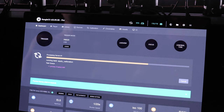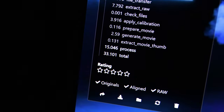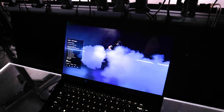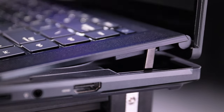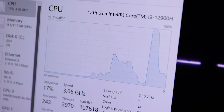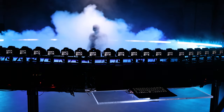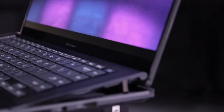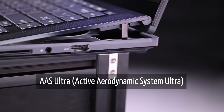But a fast CPU doesn't do much if it's throttled down due to overheating, which is something we have experienced way too many times over the last years — and that's a major design feature we have in our hands now. We constantly spike at 100% CPU during the calibration process, but the overall temperature is well maintained as the active Aerodynamic System Ultra generates optimal airflow for max cooling.